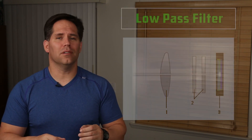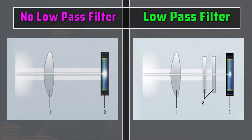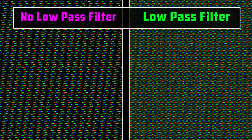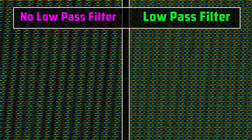What camera manufacturers have done to help minimize the amount of moiré is they've introduced something called a low-pass filter, which essentially softens up the image a little bit. This helps reduce moiré and makes it less noticeable. And this is what we've been shooting with for years.